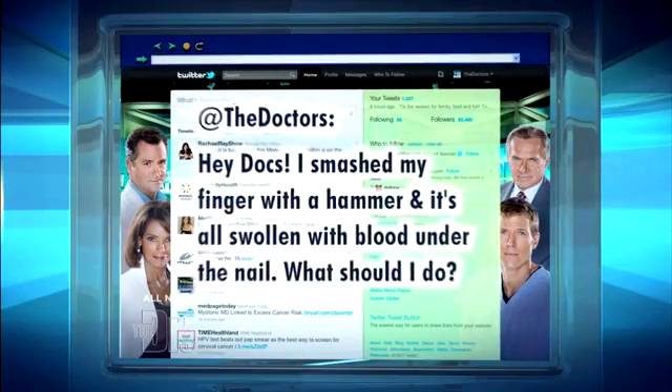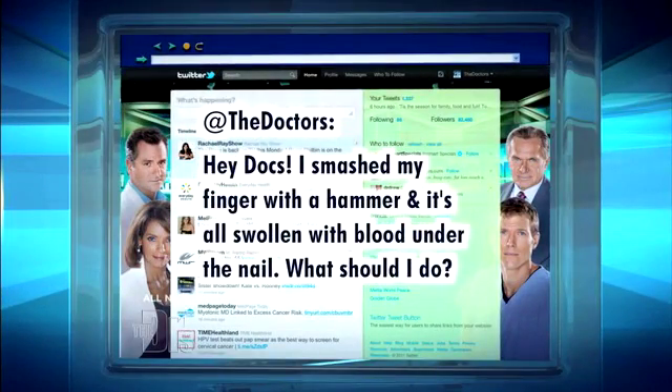Now, there's not just nail guns out there — there are still hammers. We received a tweet from Ginadella Block. He writes: 'Hey docs, I smashed my finger with a hammer. It's all swollen with blood under the nail. What should I do?'